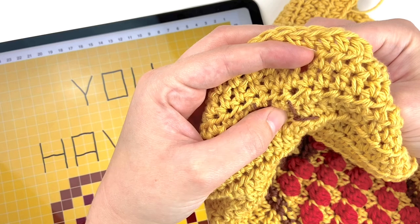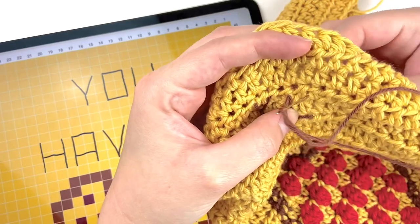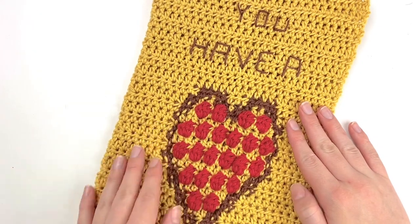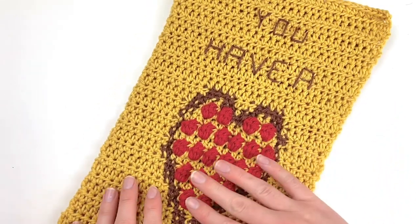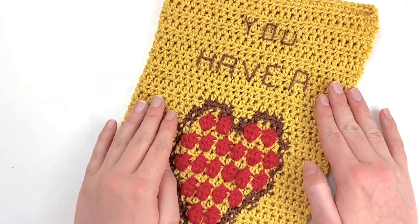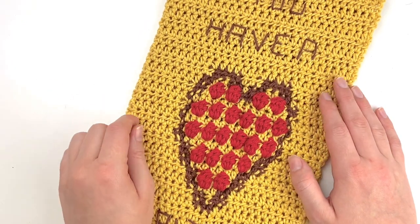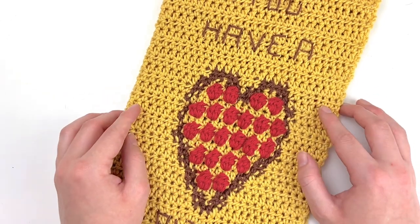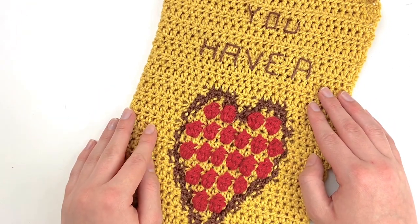Go ahead and do all of the stitches you need to finish the words on your towel and then you will be all done. I hope that you love your brand new towel — once you have all of the words embroidered on there, you are all finished. I'm so excited to share this pattern with you and I hope that you love it as much as I do and use it in your kitchen many, many times. Be sure to hit that like button if you enjoyed this video and subscribe to my channel if you don't want to miss out on any of my upcoming video tutorials. I can't wait to share the fun upcoming patterns I have planned and I will see you next time.